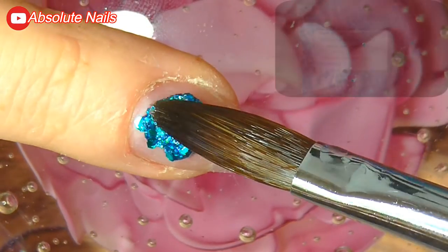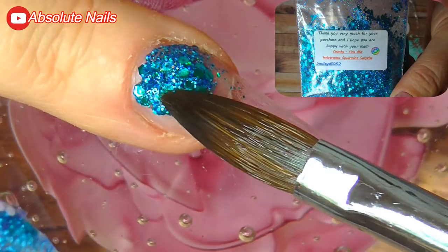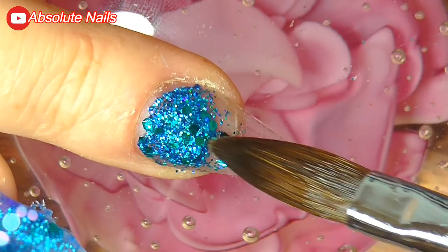For my ring finger I'm just going to put the Spearmint Surprise all over and then encapsulate with Naio's clear.